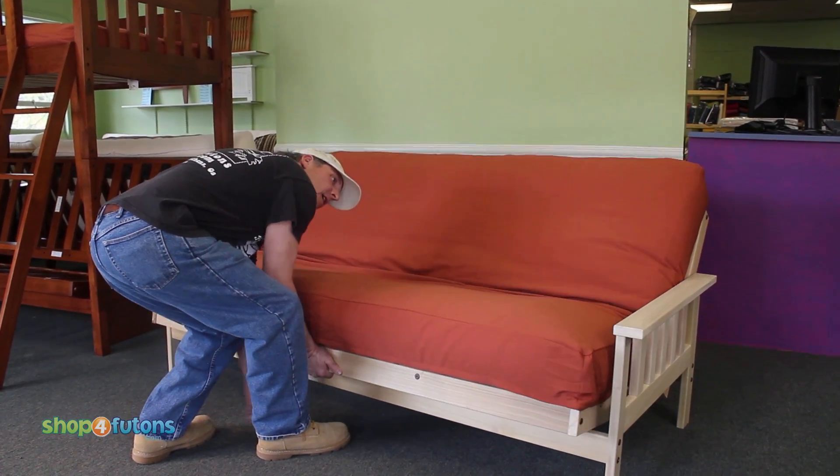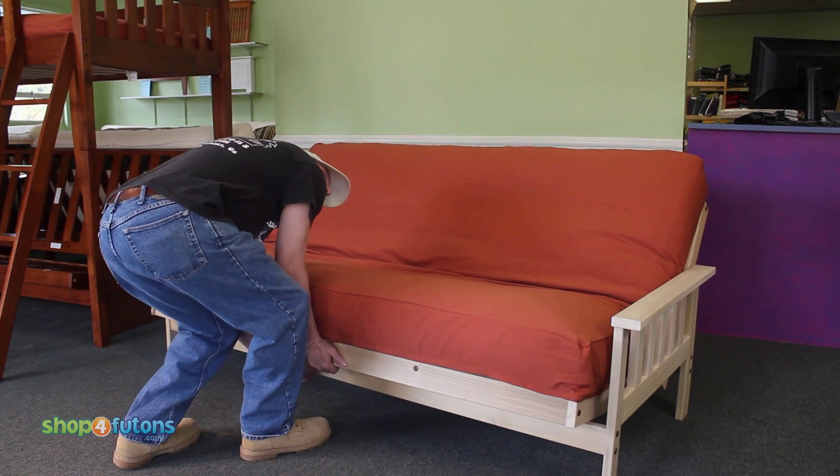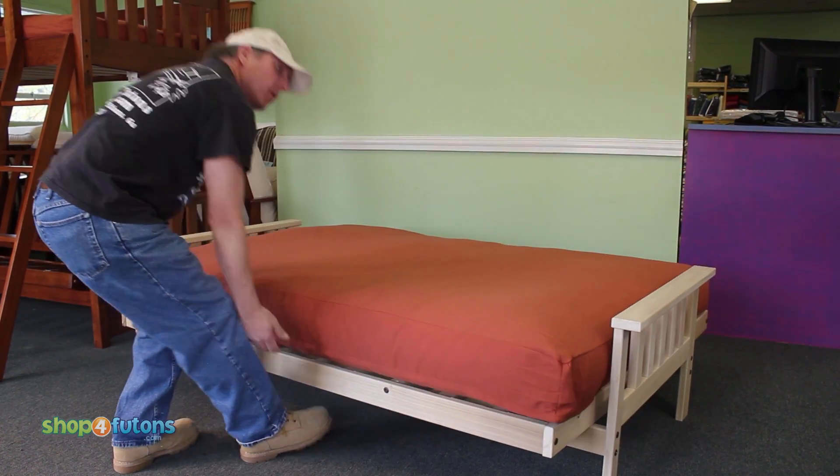You just lift up on the front and give it a tug and it goes into a lounge position. And then you can lift again, it goes right down into a bed position.